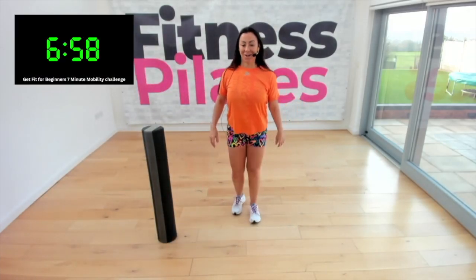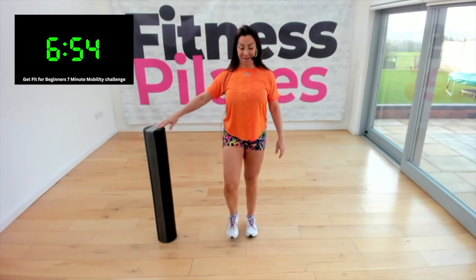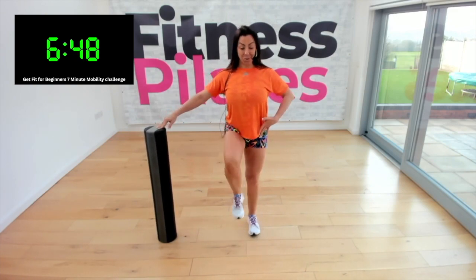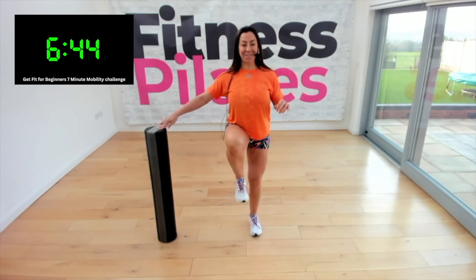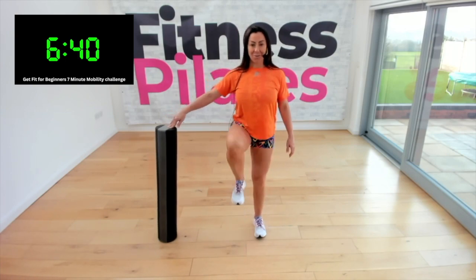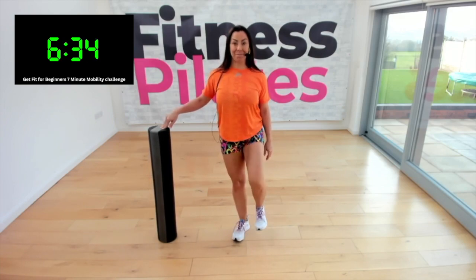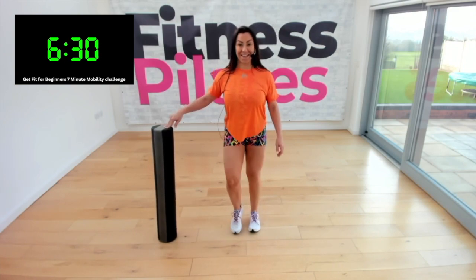Let's start with the knee lift. If you need to hold on to your chair or your foam roller, that's okay. Single knee — this is just warming up the hip flexors as well. The clock is on, just seven minutes — that's all it is. Here we go. One more — now hold the knee up, hold, extend, bring it back, and then march.